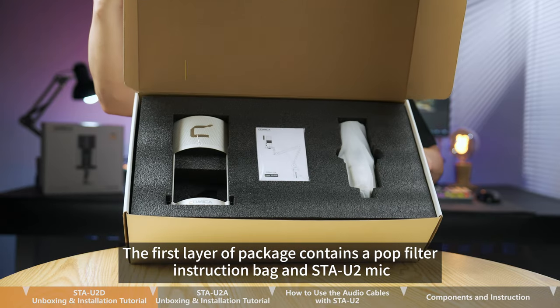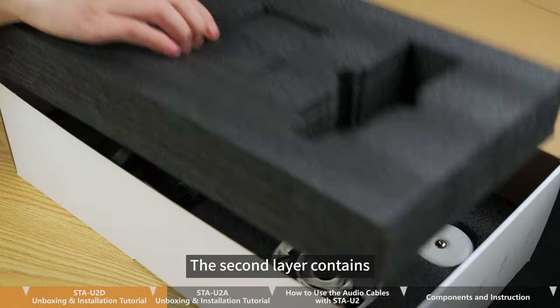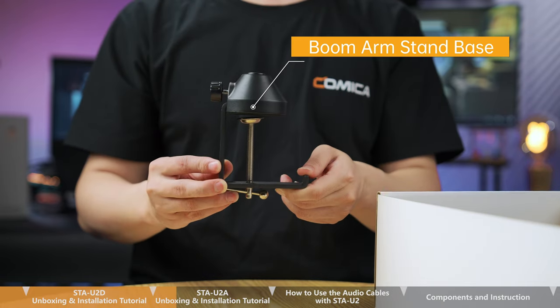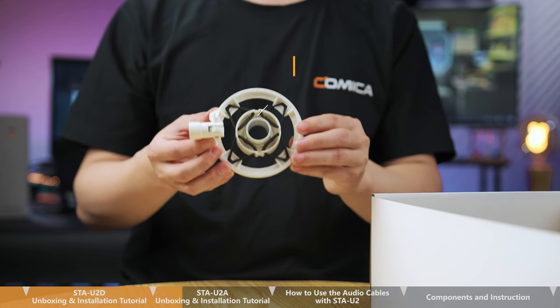The first layer of the package contains a pop filter, instruction bag, and STA-U2 mic. The second layer contains a suspension boom stand, cable ties, boom arm stand base, 2-in-1 charging or output cable, and shock mount.